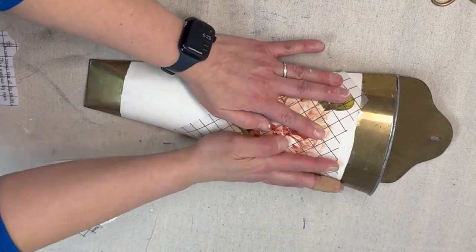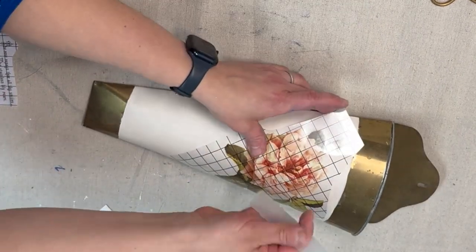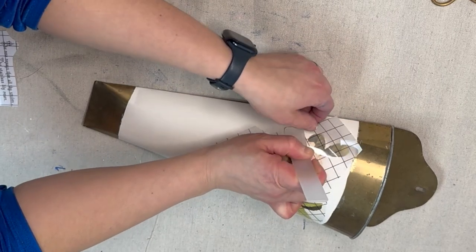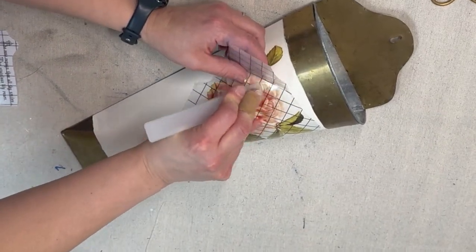For the second planter I'm going to be placing the floral closer to the top of the planter, and then there is a cute poem that I am placing underneath. So both of the planters will have that text on them, just in different places and obviously different text.